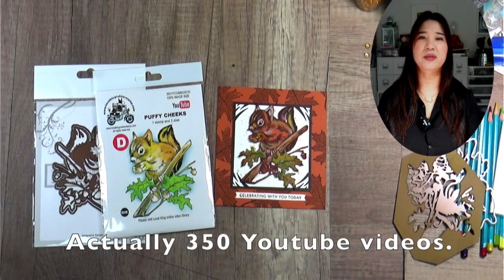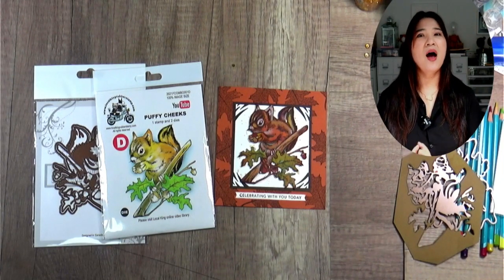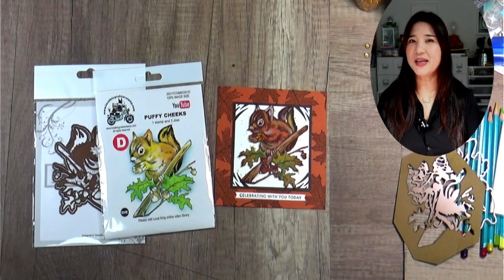Today's video, I'm going to share with you how I use a watercolor pencil to color a detail stamp image. At this moment, I have created over 300 YouTube videos. I really like to find out how many of Local King's YouTube videos you have been watching. If you can leave me a comment below, that will be great. I really like to find out how many videos all my viewers have been watching — I'm so excited to see the comments, so make sure to leave me a comment.